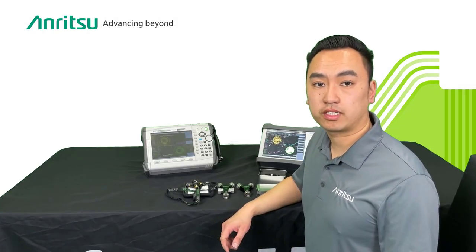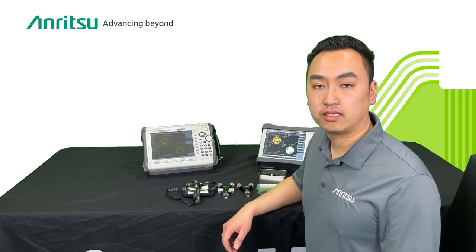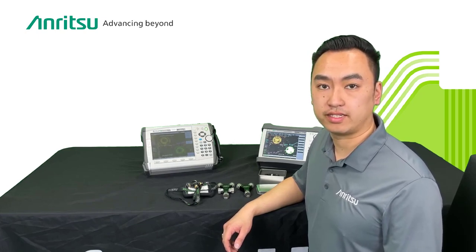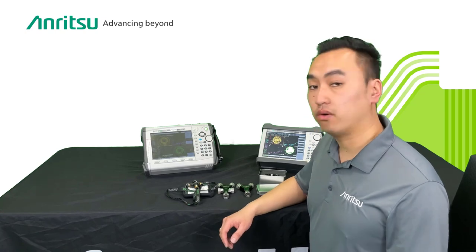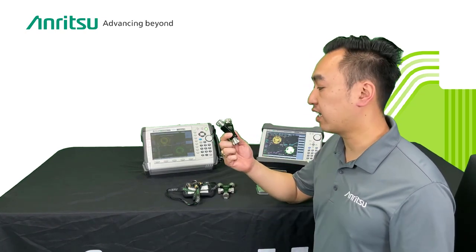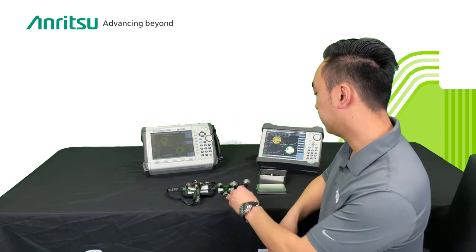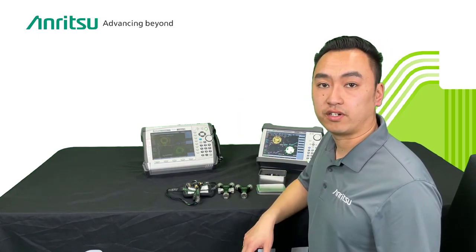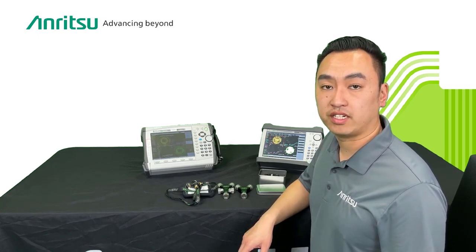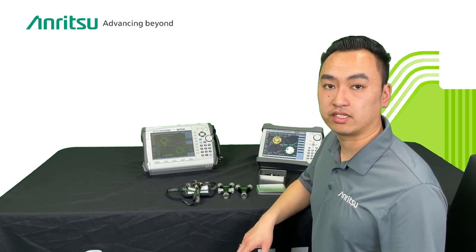Hi, my name is Raymond Chan. I'm a product manager here at Anritsu. Today I'm going to talk to you about entering your own calibration kit in our handheld VNAs. Sometimes you will not always have the correct calibration kit, like one of our OSL kits. Sometimes you want to use a different calibration kit that you have on hand. With our handheld VNA instruments, you have the capability of entering this into the instrument and using it to calibrate.